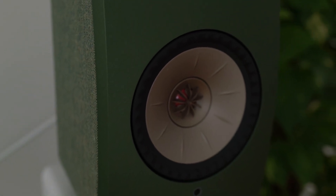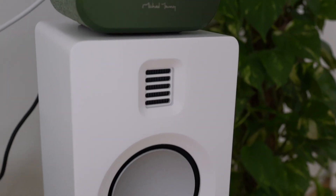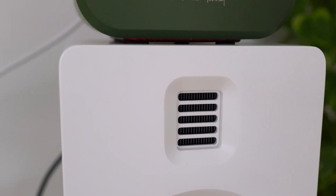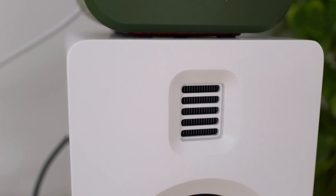And that's the tweeter. This AMT is black, in contrast to most other AMTs, which are yellow.